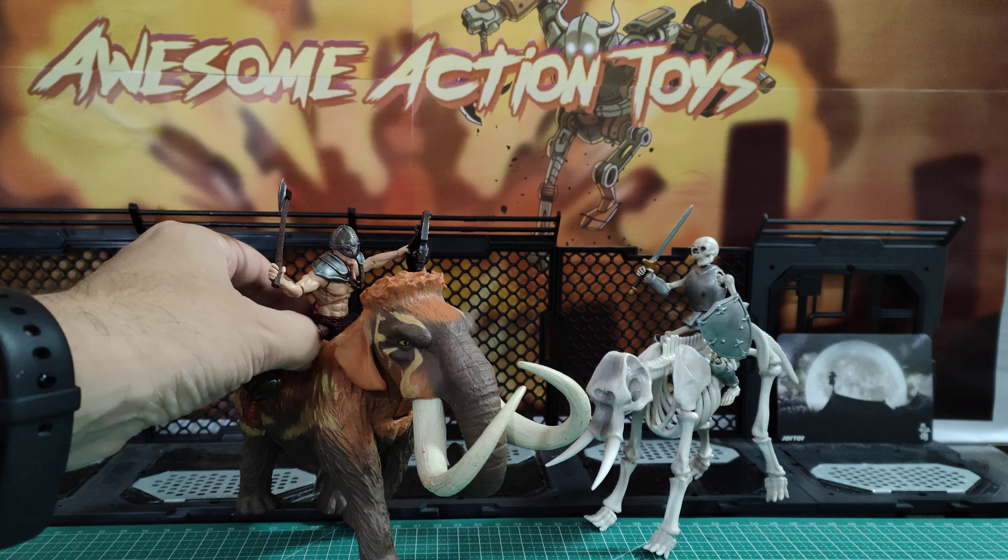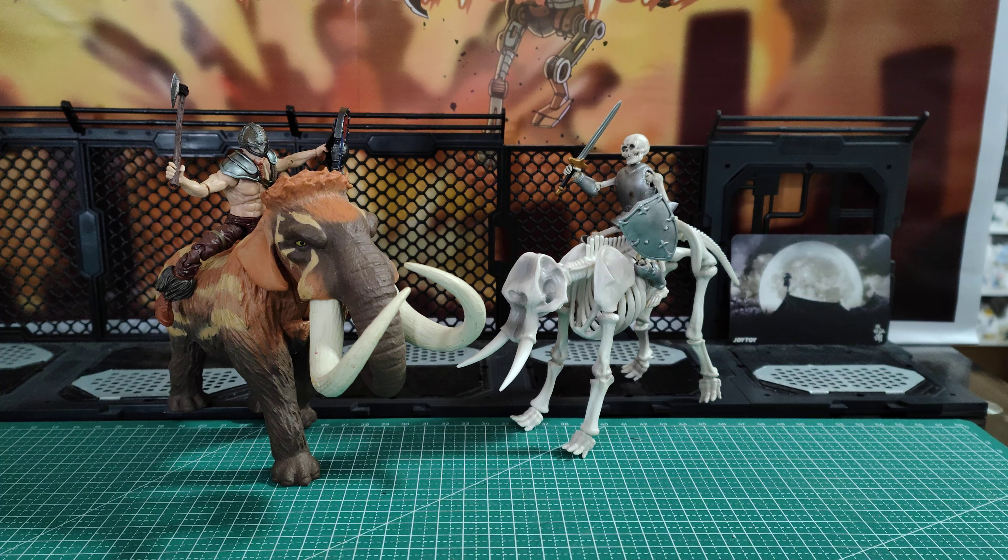Allsmash2 is signing out, saying please like, share, subscribe, and consider joining the Patreon — link in the top right. There'll be weekly prize draws starting Sunday the 6th or 7th of November 2022, for at least eight weeks, maybe longer — so it's worth joining just for that. Okay, stay happy, keep collecting, I'll see you next video, bye bye.